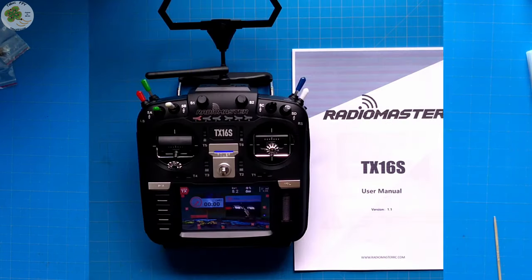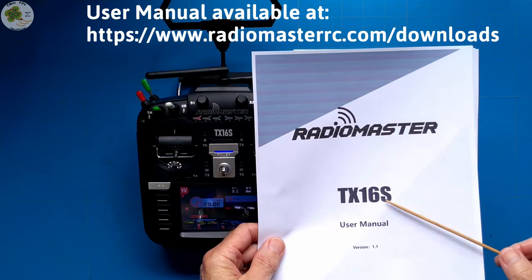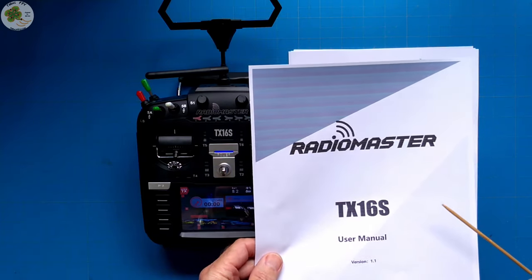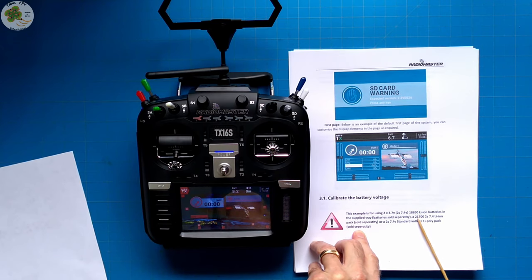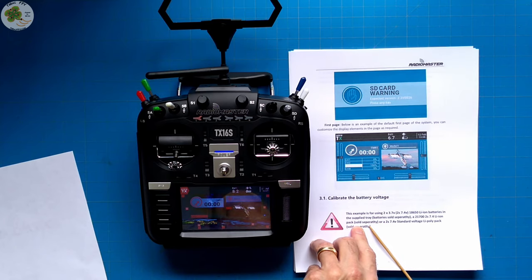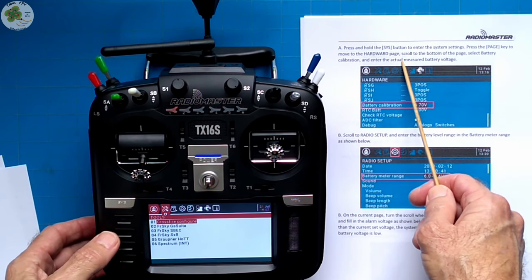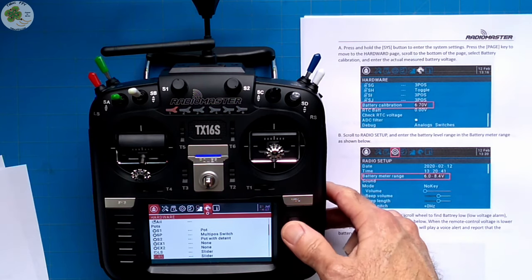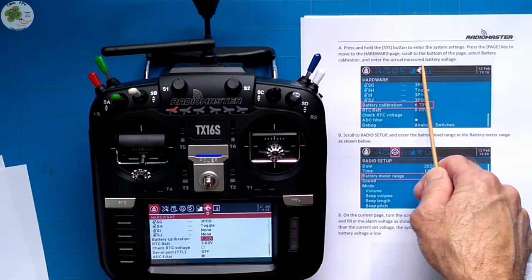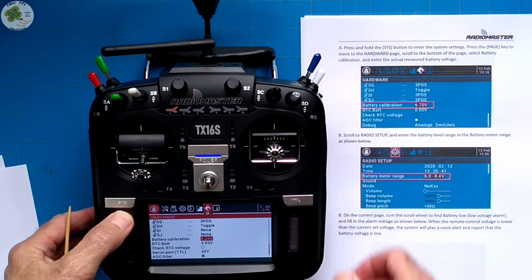Now let's do some initial setup using just a few pages of the user's manual to calibrate the battery voltage, the gimbals, and set the default gimbal mode and channel order. This user's manual for the TX16S is the best one I've seen for a transmitter — very detailed and complete. To calibrate the battery voltage, it covers battery types including my 21700 2S 7.4V lithium-ion 5,000 mAh pack from Bob's Batteries. Press and hold the Sys button, go to the hardware page, scroll to battery calibration, enter the actual measured battery voltage — I just charged to 8.2 volts and that's what's showing.